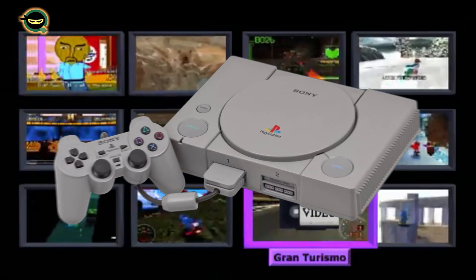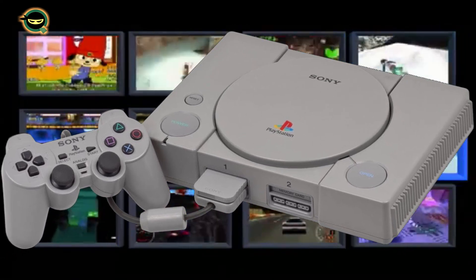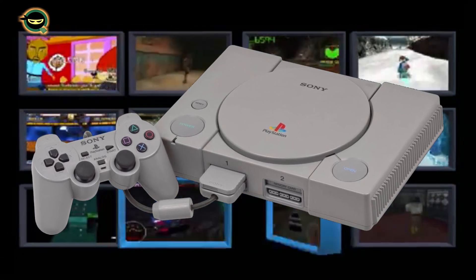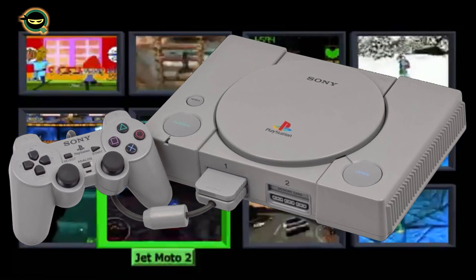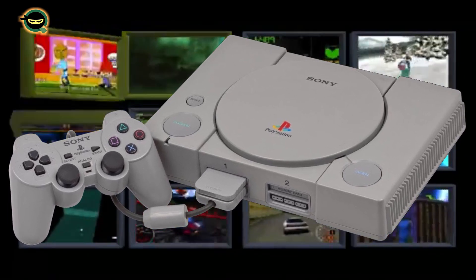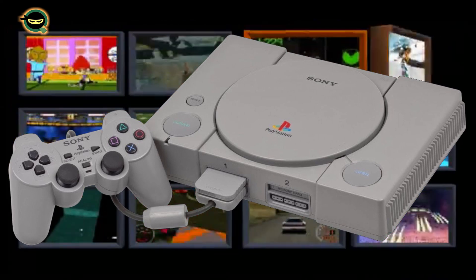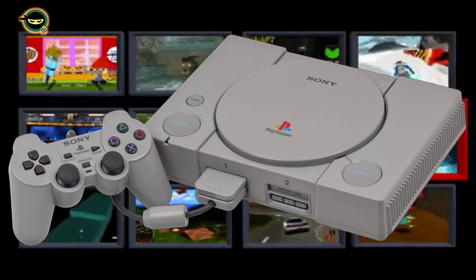The Sony PlayStation has arguably one of the most memorable, best video game libraries in recent memory. I have a lot of great times playing this system, from Tomb Raider to Crash Bandicoot. In this video I'm just going to show you how to get it up and running on your Sega Genesis Mini.